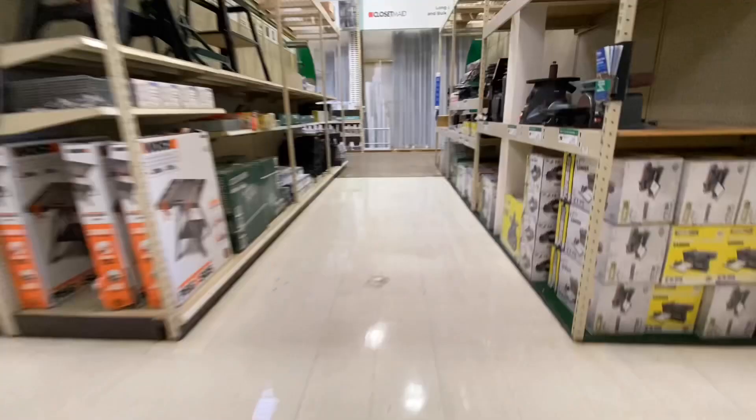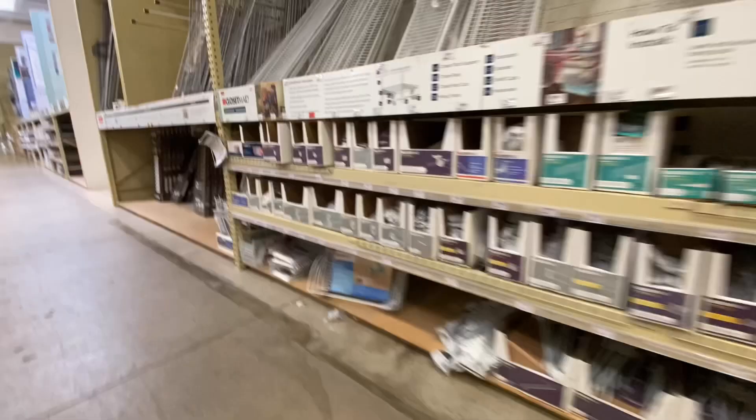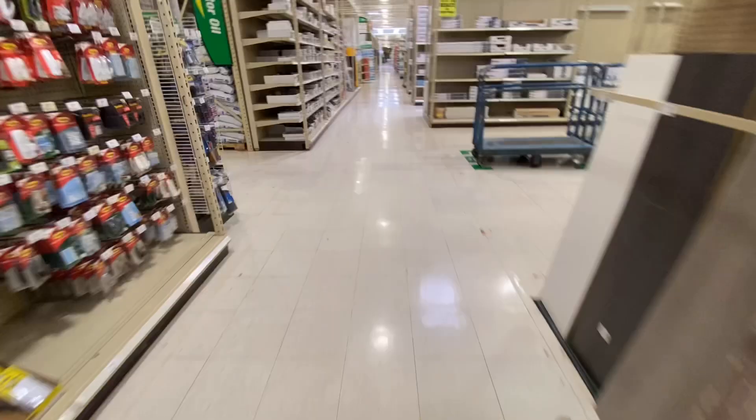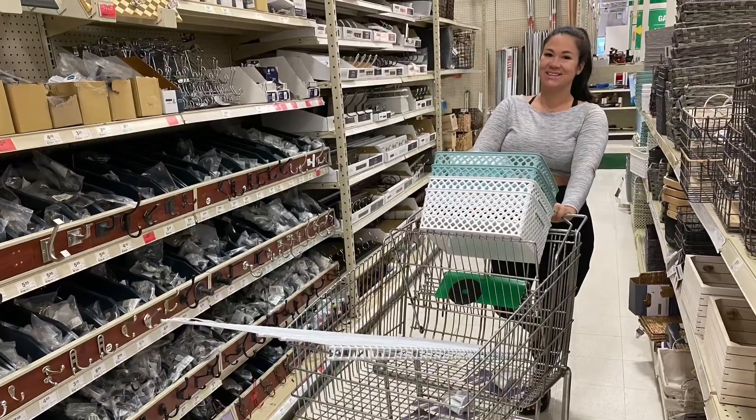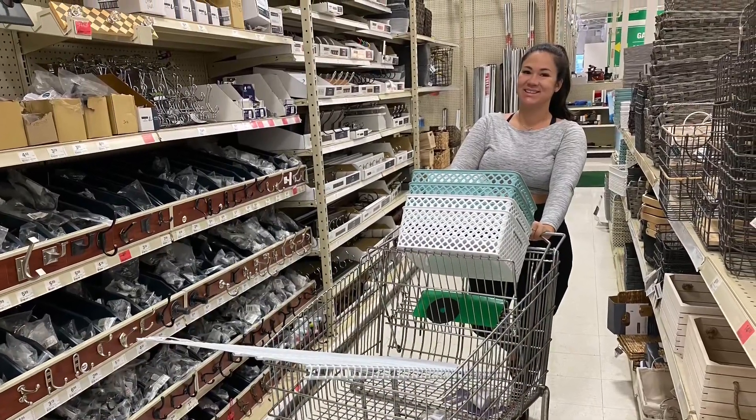As you can see here, I'm on a mission. I know where everything's at in Menards. I spend pretty much all my free time here — I just pay a mortgage someplace else, as I always joke about it. And then we're going to go get some baskets so we can do some storage. Now we have everything, time to head home.